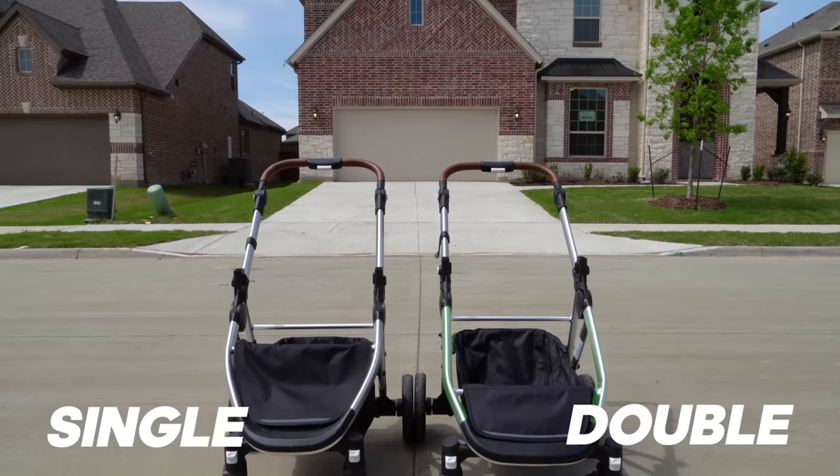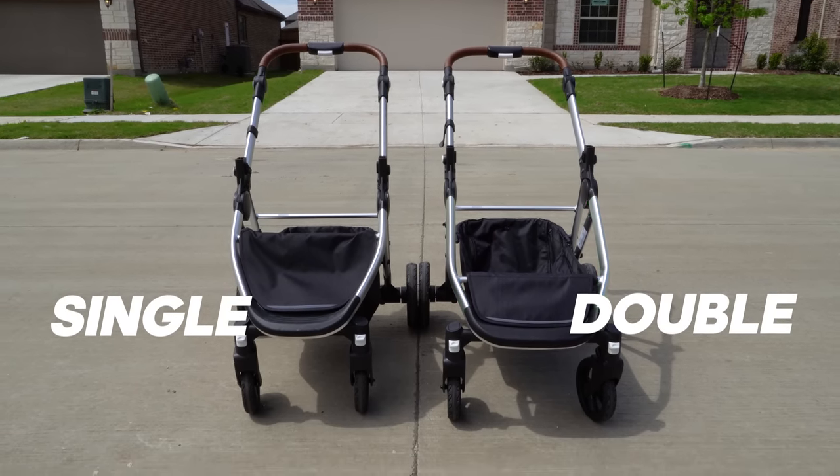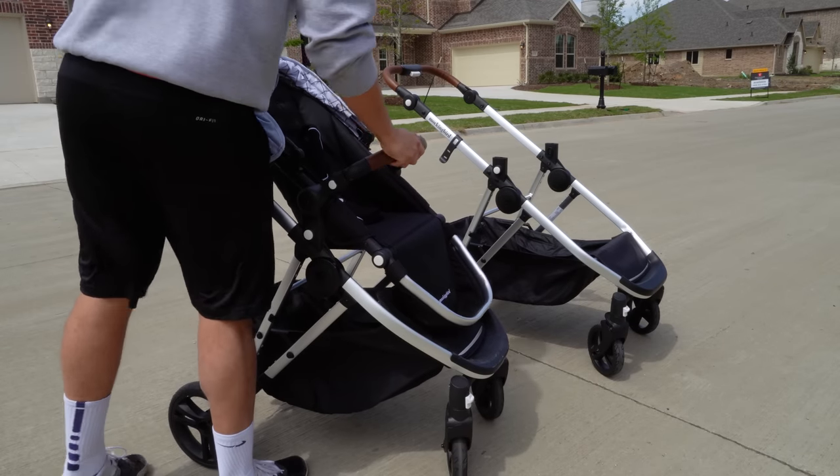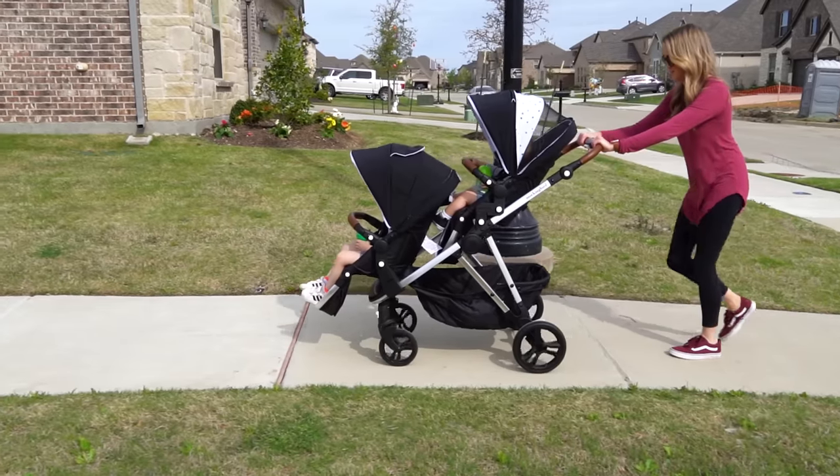For now, what I'll focus on is the frame because that's the main differentiator between the new one and the original model. If you look at it closely, it has a slightly longer frame to accommodate the expansion into a double. From a weight perspective, it feels about the same as the original and even though it's technically longer, it's not noticeably different.